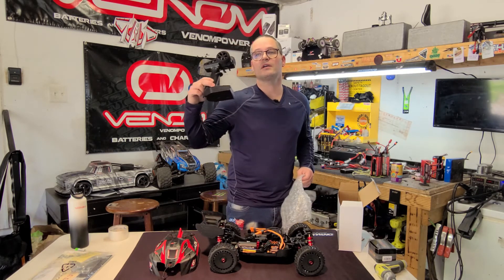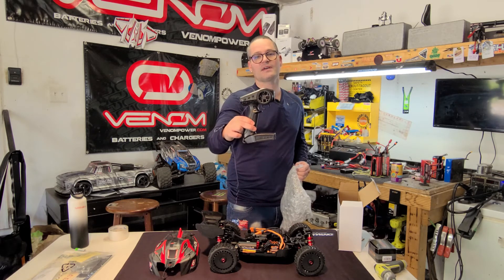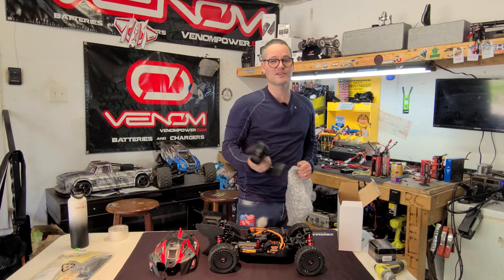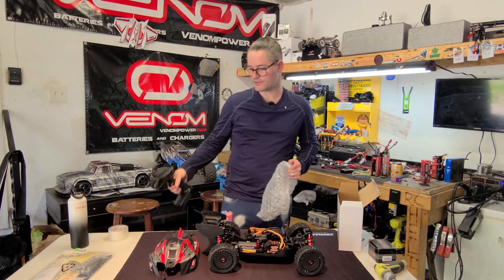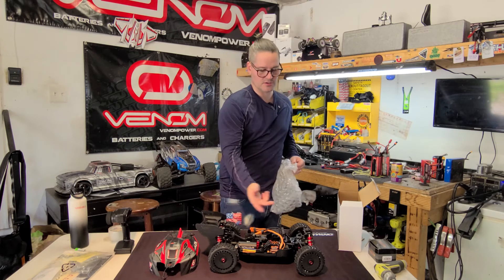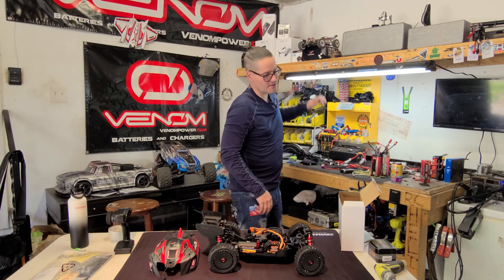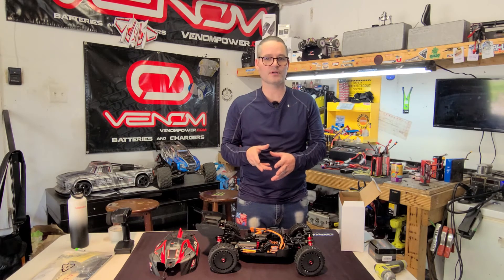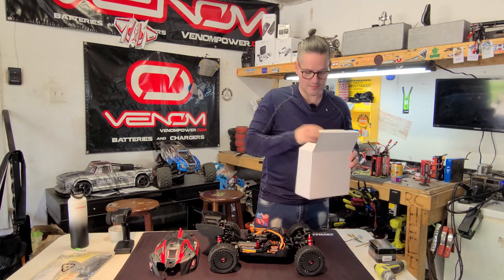Listen — if you do drive these Horizon cars, you can go out and get a DX5C for about $109. You can probably find a coupon and get it for less. That'll run all of your Arma trucks — anything that you put the Spektrum receiver in. I do have a Dumbo RC transmitter that I'm gonna use for my off-brand trucks, and I'm gonna use the DX5C for all my Arma trucks. That's the way I'm gonna do it.